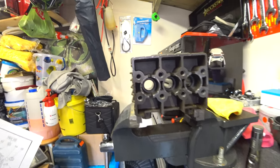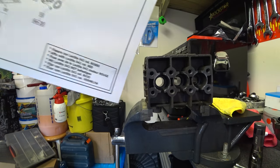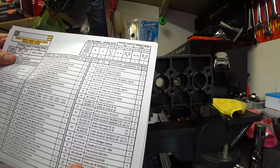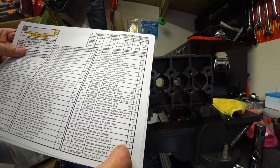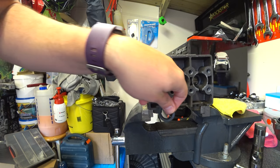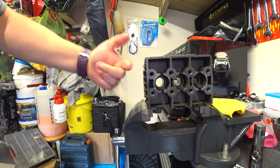We are going to be looking at number 59. And according to the kits, number 59 - Anello Rad - comes in kit two. Says three pieces in kit number two, and I've got three of these. So those are the seals to replace, these ones in here. So I have them. Maybe easy to bang them out from the other side, because I'm not sure if you'll get enough leverage.